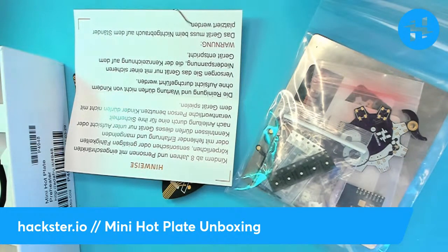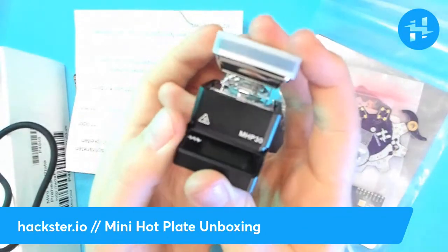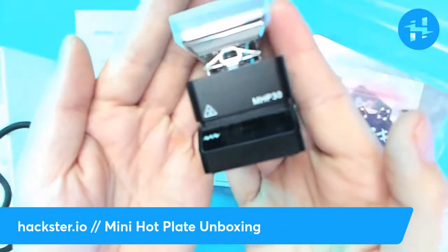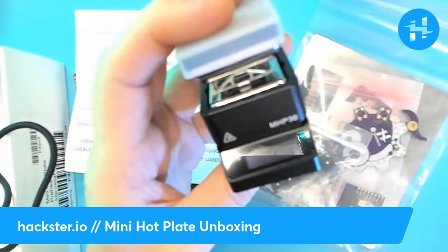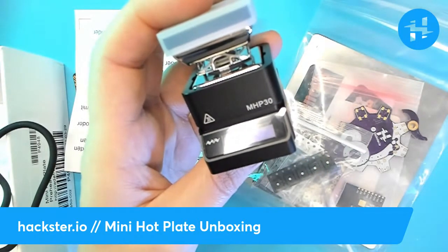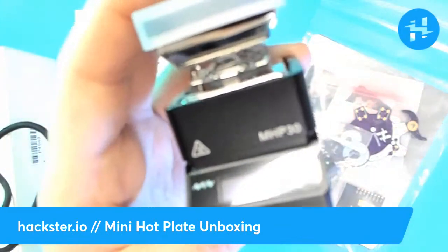It would be very cool if your mini hot plate itself was repairable, because one of the reasons I want to use this is for repair. I, like many others, have toasted a few Raspberry Pis in my time, and I think it would be really cool to be able to fix them instead of just throwing them away. I appreciate your patience with this focus situation — it's a new camera setup.